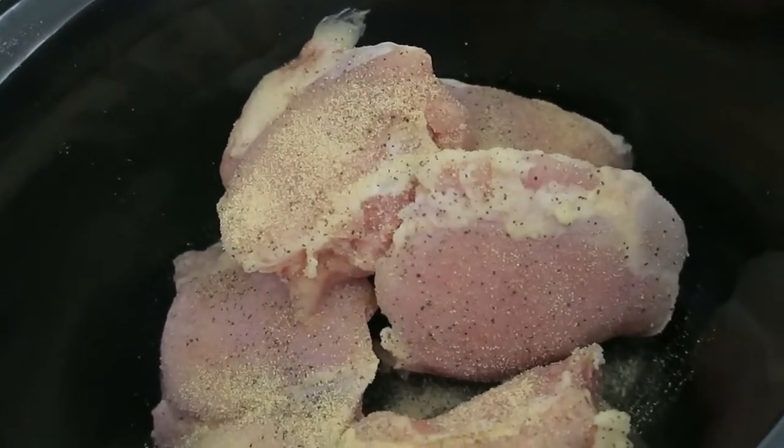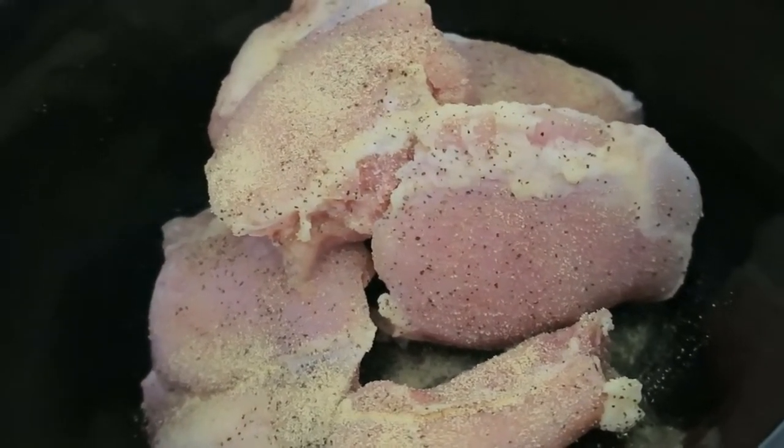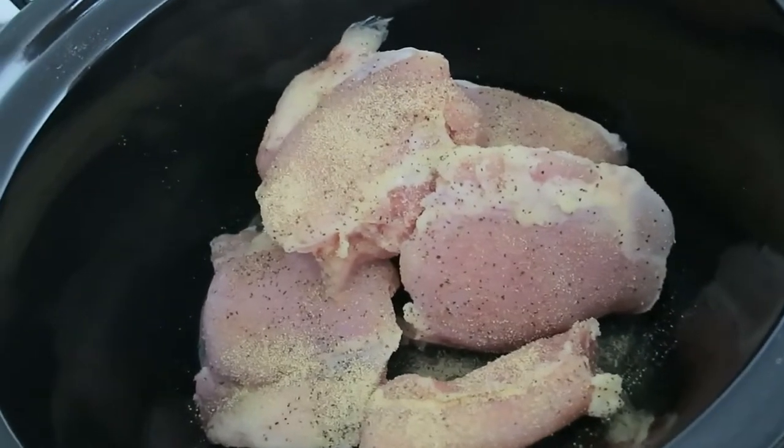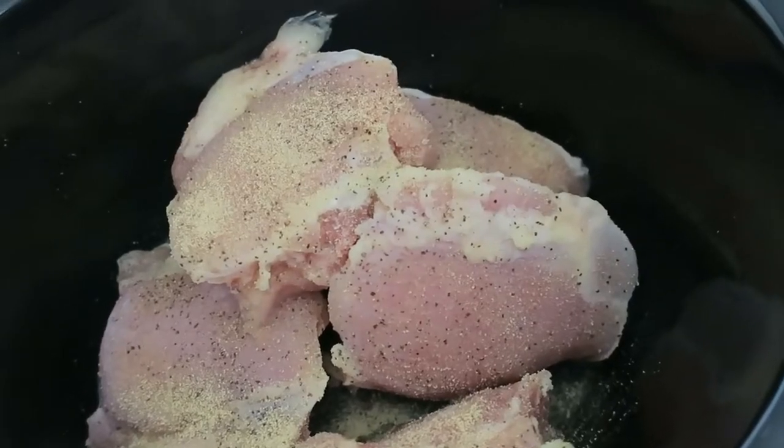I have my chicken breast layered at the bottom of the crock pot — I think there are five breasts in here. I have garlic powder, salt, and pepper, as easy as that. Then the next step is to layer the stovetop stuffing mix on top of the chicken.